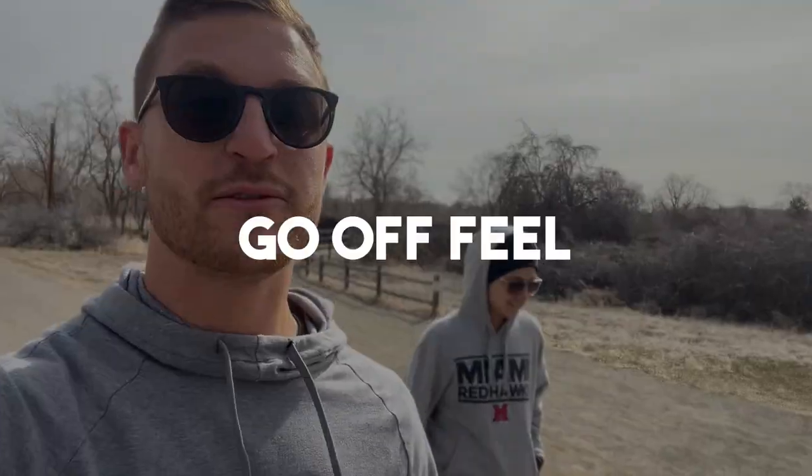The third way to find your easy pace is to just go off of feel — not overcomplicating it, just making sure you're running at an easy pace. An easy way to do that is to make sure you can hold a conversation. Some people say you should be able to speak a full sentence or a whole paragraph. As long as you feel comfortable speaking, you're going at a slow enough pace. If you're huffing and puffing and it's hard to talk, you're probably going too fast.